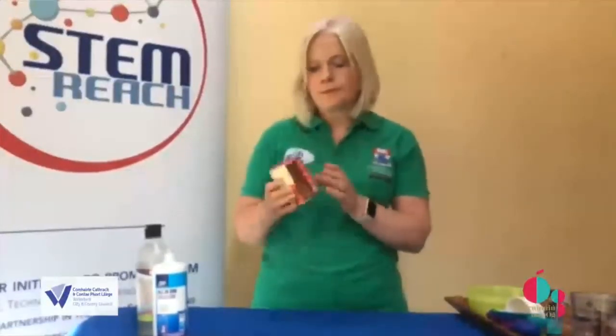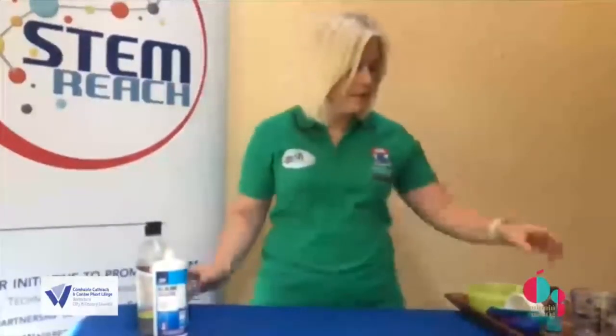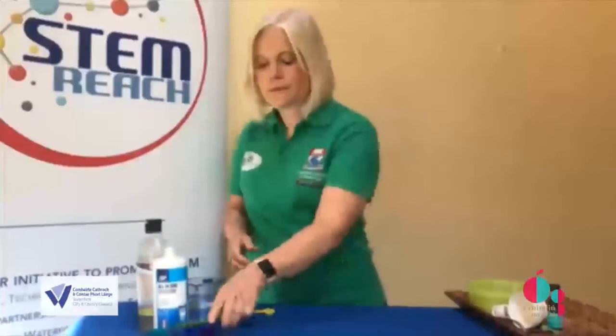The third material we need is baking powder. We also need some water which we're going to measure in a measuring cup. We need some measures of teaspoons, and we need something to make our slime in.